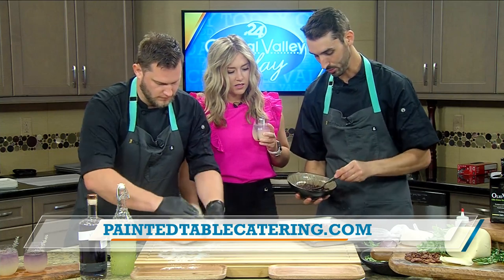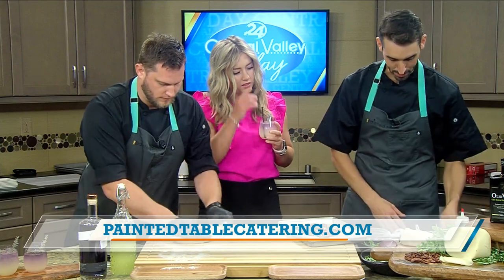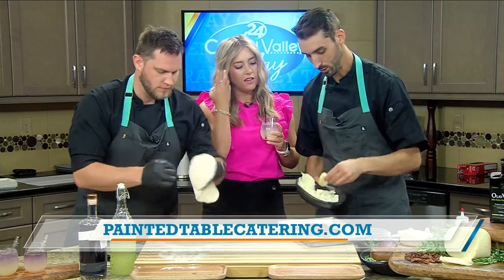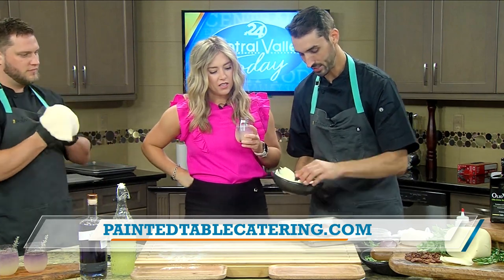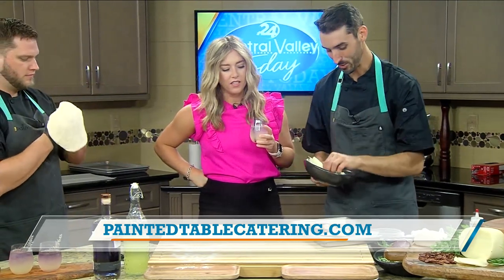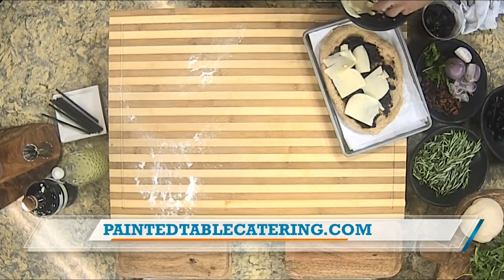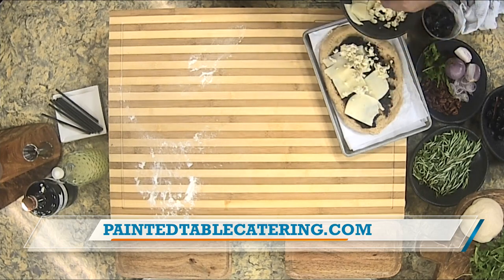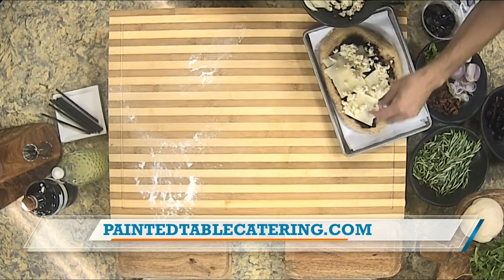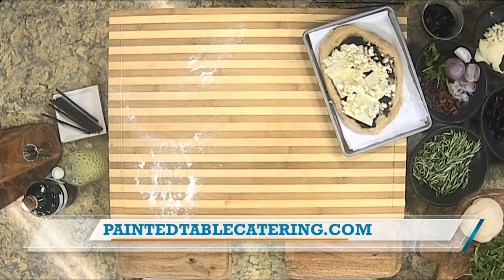You have the vinegars, the sweet figs — the Fresno local black mission figs that we like to use. Next step is mozzarella cheese. We use a low-fat skim milk mozzarella so it stays super gooey and when you bite into it, you get that cheese pull everyone's looking for. Figs and cheese — it's like eating a charcuterie plate. Then blue cheese. If you don't like it, you don't have to, but the blue cheese adds that beautiful salt, that salinity, that beautiful flavor.